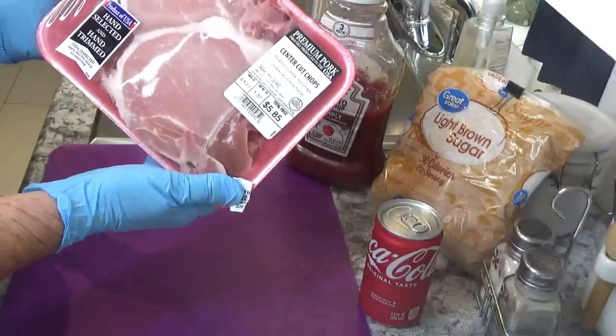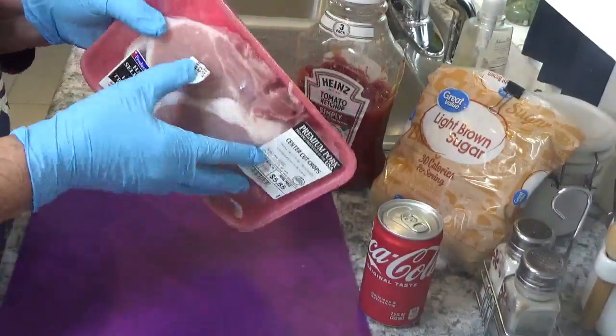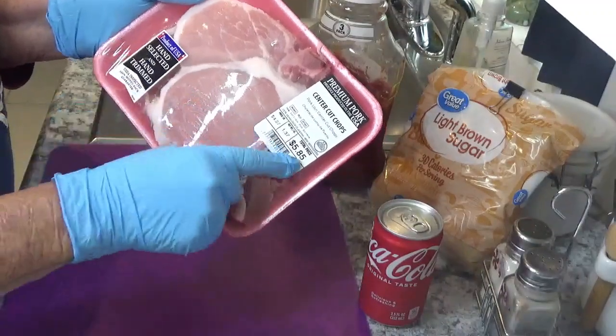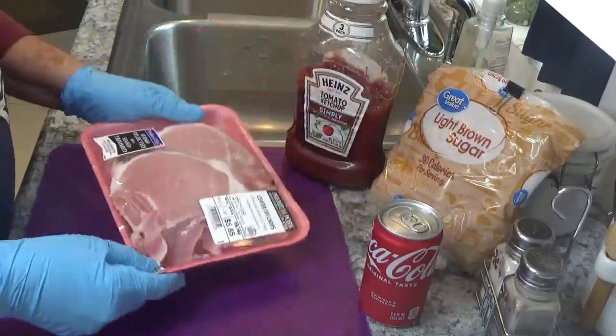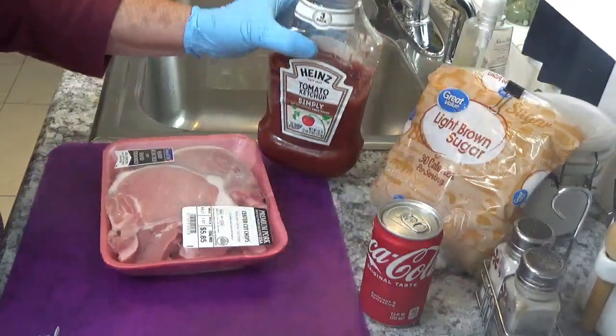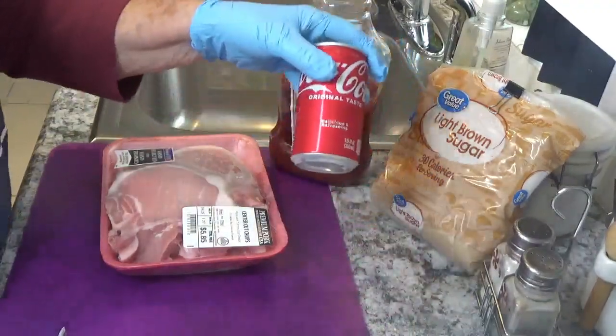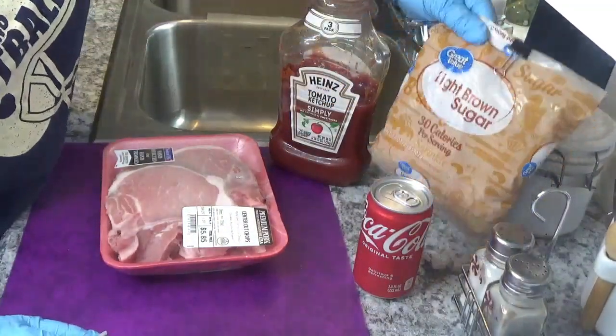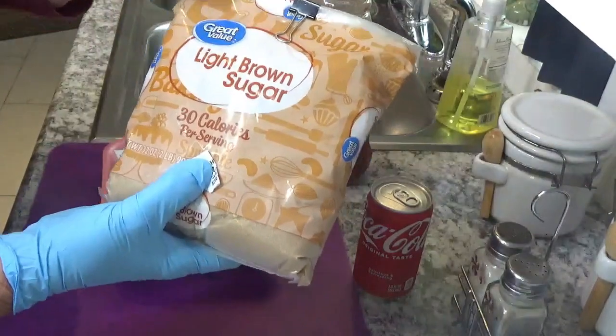You take center cut pork chops — you really need the thicker ones. It doesn't have to be center cut, I just got the center cut ones. You'll need a half a cup of ketchup, half a cup of Coke, salt and pepper, and a fourth a cup of brown sugar.